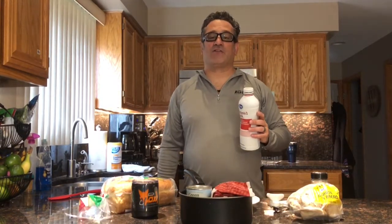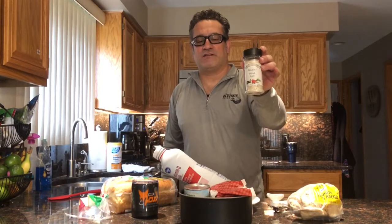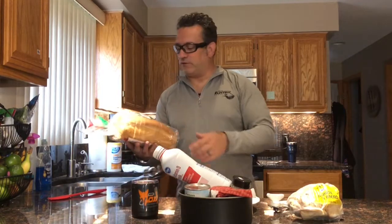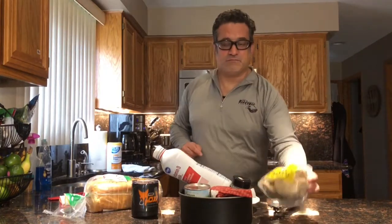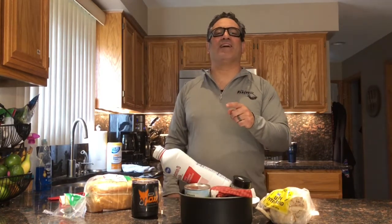We also have flour and milk. I prefer whole milk, but two percent or skim is your prerogative. We're going to use some wicked good salt to season it up a little bit. We'll be using two different types of bread — toasting some Italian bread and some pita bread. You can use whichever you choose.